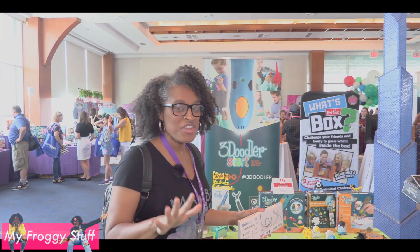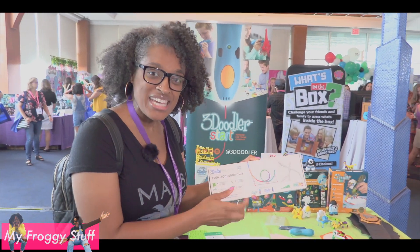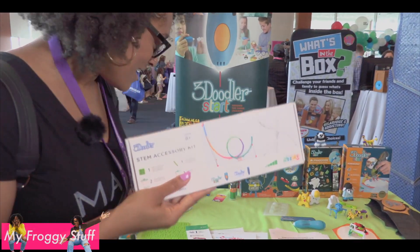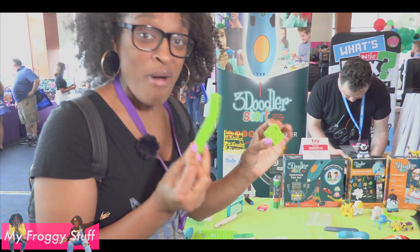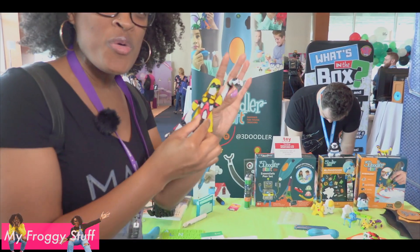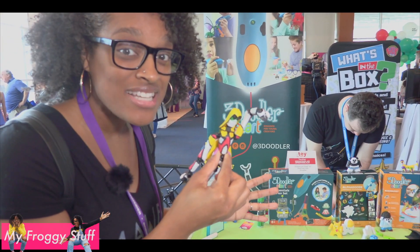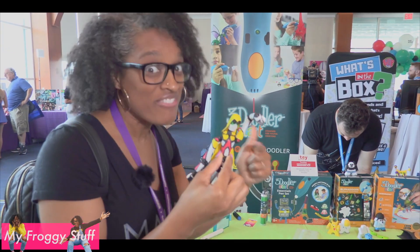Taking a look at 3Doodler. You know we have a 3Doodler Start. They came out with a STEM accessory kit and inside of this you will find little molds that you can use to make ball joints. We can make our own ball jointed dolls at home using a pen. We've got to check this out.